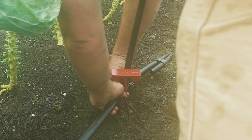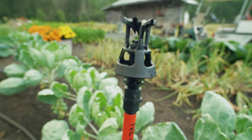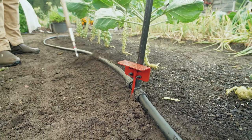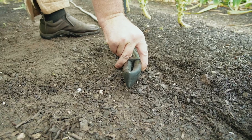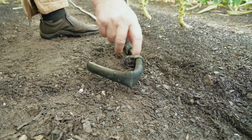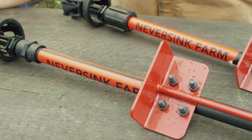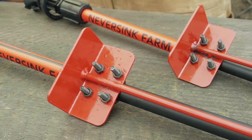It comes with all the tubing — everything is very simple to put together with Loctite fittings so that you can just put the tubing on and it's nothing. It also comes with a steel stake, nice and long, so that you can firmly put it in the ground and it's not going to move.